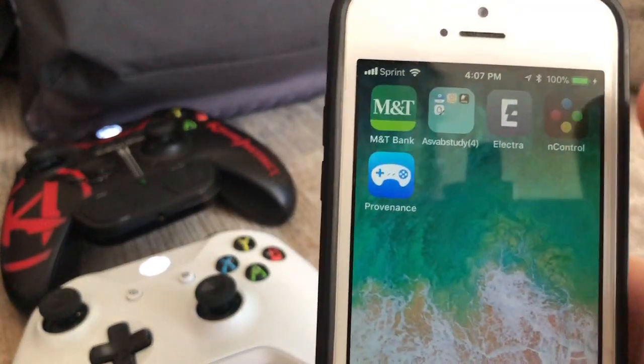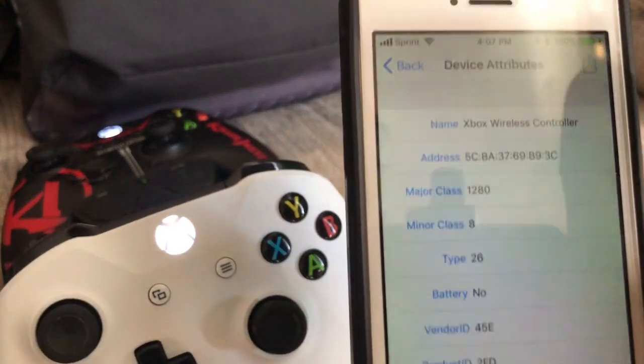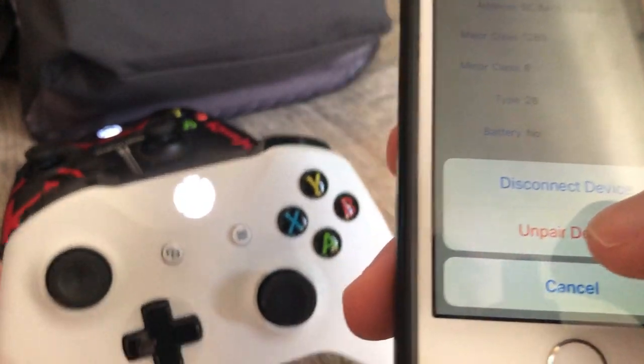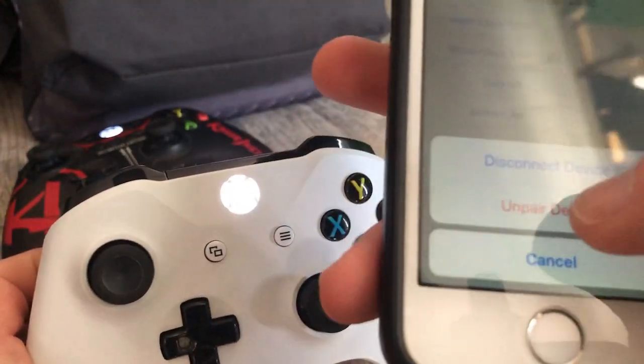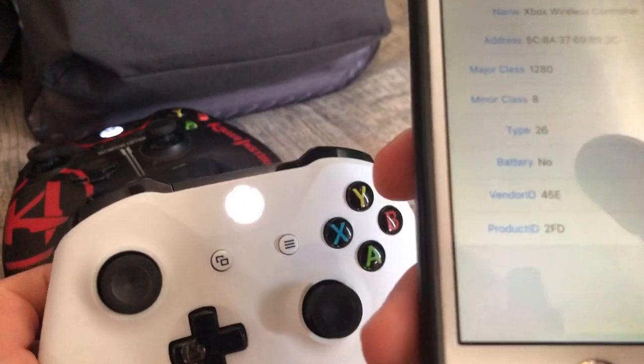To unpair the controller, go to NController, tap on the controller, tap the top right, and tap Unpaired Device. Watch the button — now it's blinking again because it's unpaired. Thanks for watching, and peace.